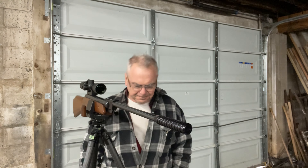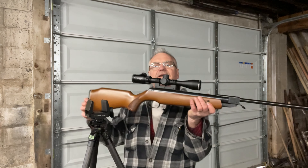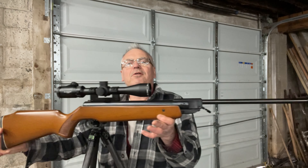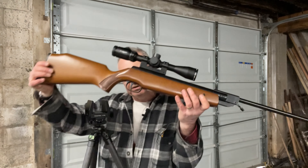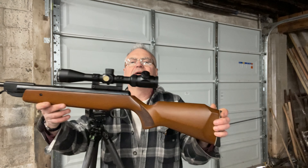Hey there friends, Nibs again out at the other range — the other garage — doing some shooting today. It's a pretty cold, wet, and rainy day out, but it's a lot better than being outside in the rain. The gun we're looking at in this video is one that was sent over to me by one of the viewers of the channel. He asked me to adjust the trigger and see if I could get it working better, and I was able to tune that up — I did a video on that already and that'll be posted on my channel as well.